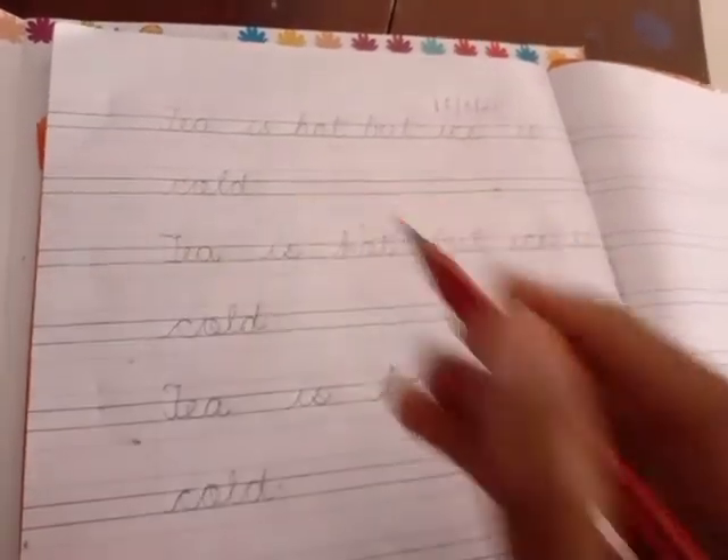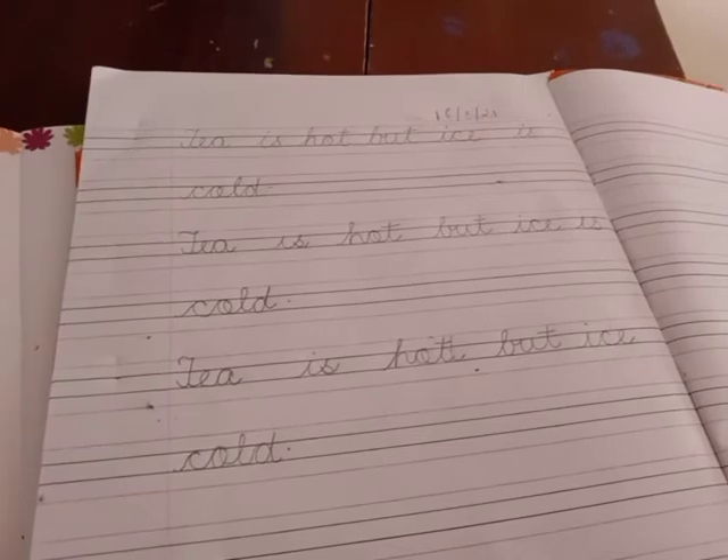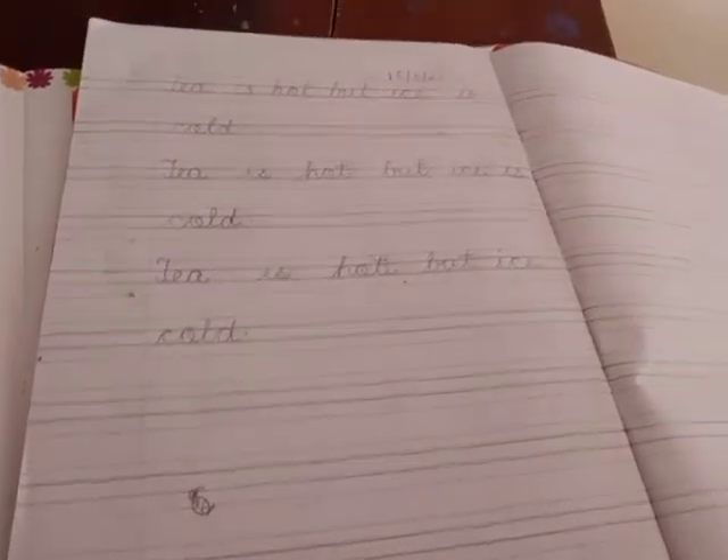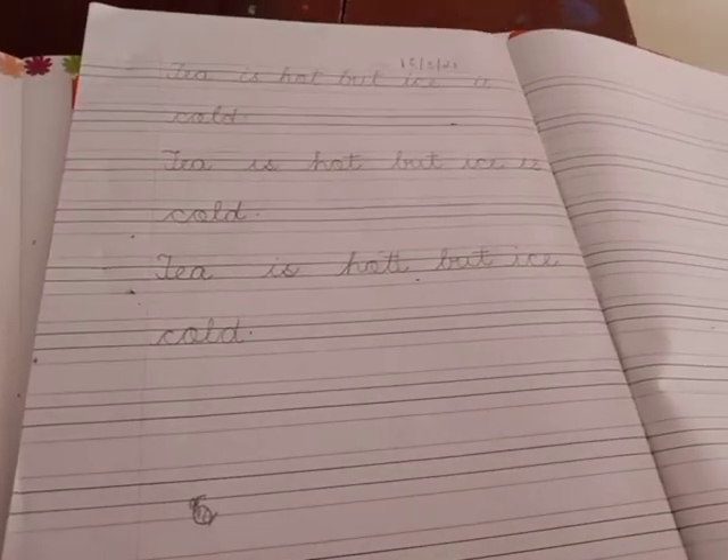Okay, so today you will be learning one chapter and after that you will be completing your writing work. You have to do a whole page of writing. So thank you children and have a nice day!